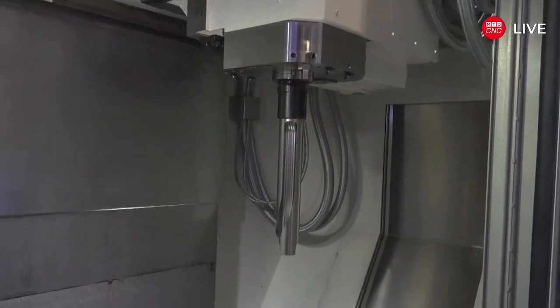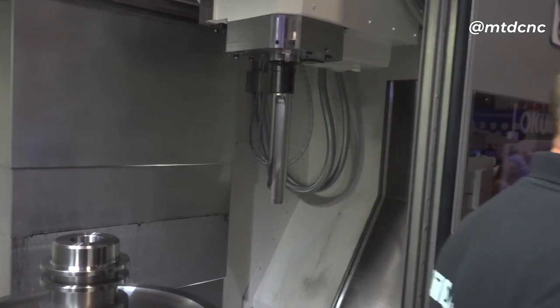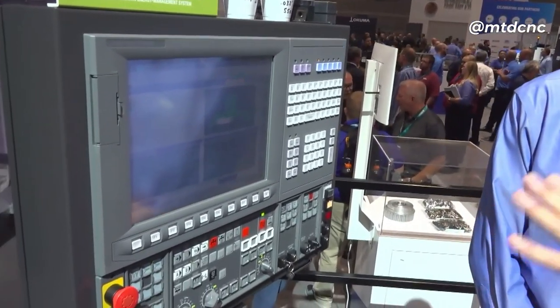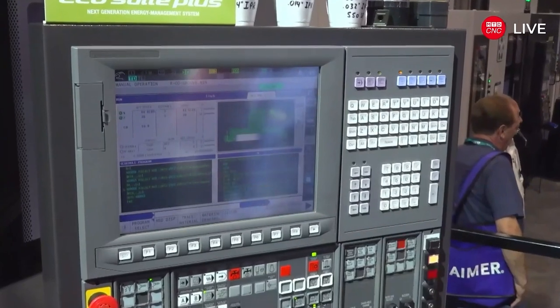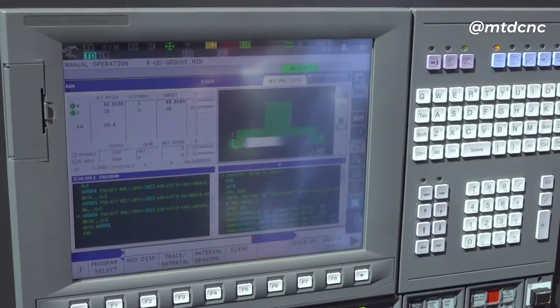On the tool carousel, it comes with a Capto CA connection as standard, 1000 PSI through-the-tool coolant, and a 36-tool ATC as standard. One of the big things about the Akuma brand is their control system. The OSP control is an Akuma control — they make all the parts for the machine including the control. It's very powerful and Windows-based, which many people appreciate.